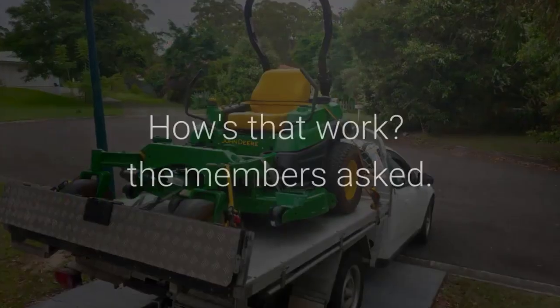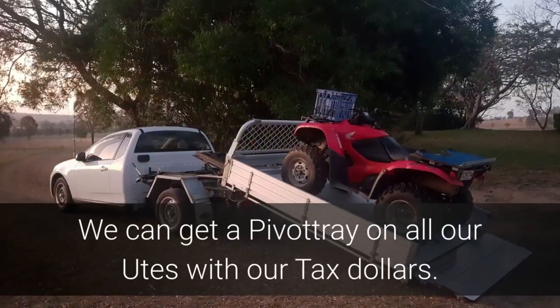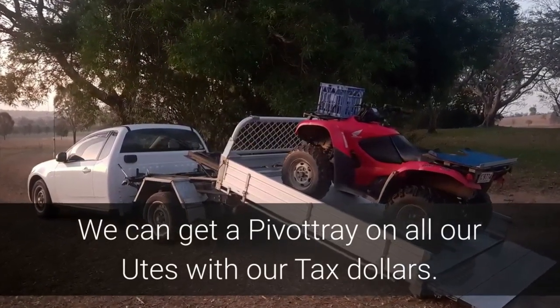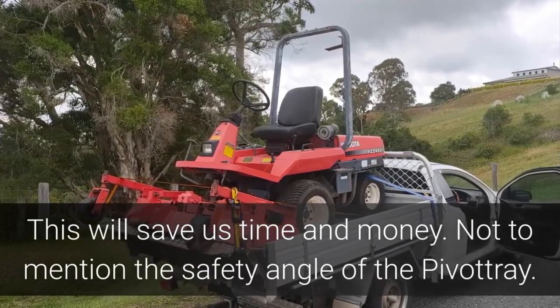How's that work? The members asked. We can get a Pivot Tray on all our utes with our tax dollars. This will save us time and money, not to mention the safety angle of the Pivot Tray.